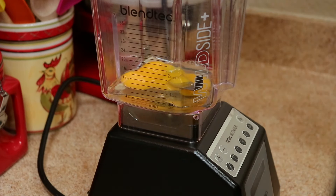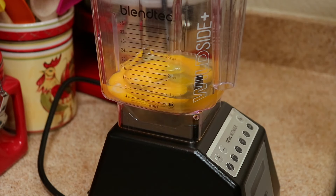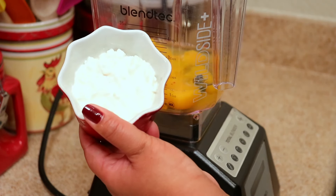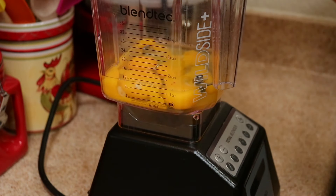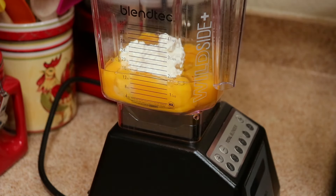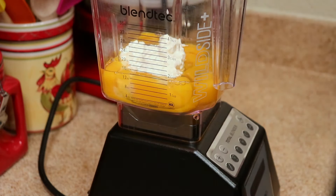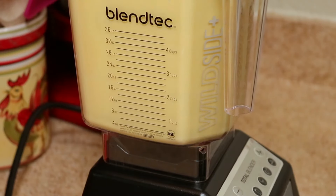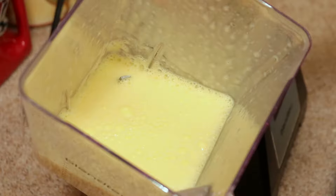Now we're going to work on the egg mixture. For this you're going to need a blender, because you want to whip some air into the eggs. After I added the eggs to the blender, I'm going to add some cottage cheese, then a pinch of salt, and blend that for 30 seconds. I love cottage cheese in this because it makes the texture so silky and custardy. If you don't have a blender, you can use a whisk and whip as much air as possible into the eggs. This is what you want your egg mixture to look like.